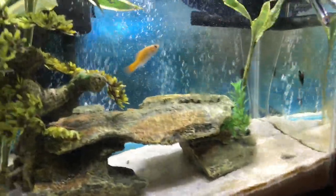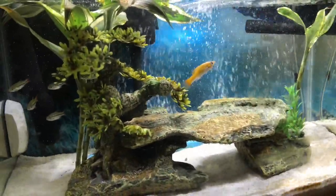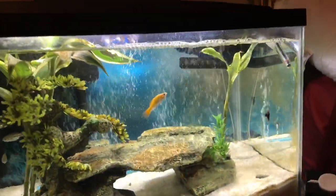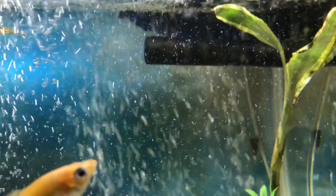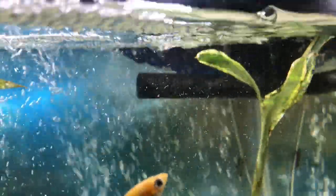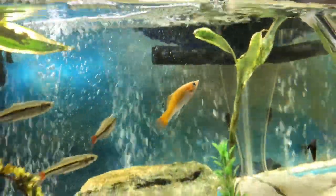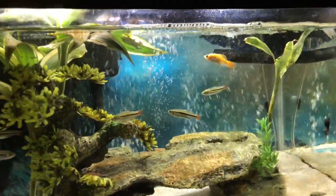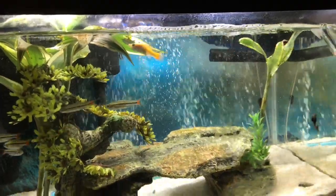I got some features in there. I got some Malaysian trumpet snails. You can see the output up there and it just flows perfectly. I also got a bubbler pump up in the background.